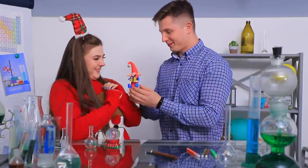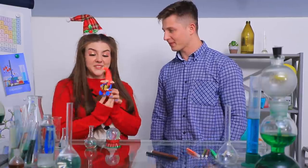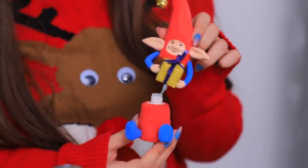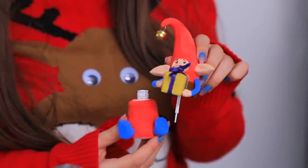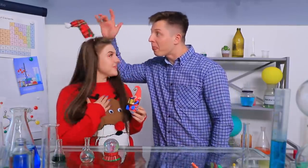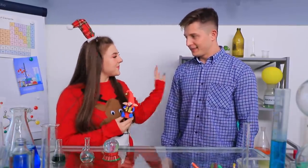What a cute little elf! He is so adorable! What a nice present! This is more than just an elf — it's actually a whiteout! So our elf can correct his drawings and make even better gifts! Thanks, Ben! You have completed the first task! You can move on!